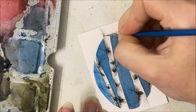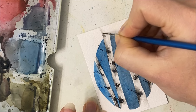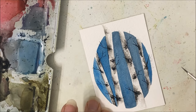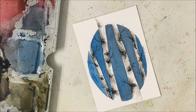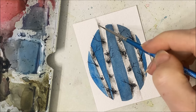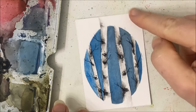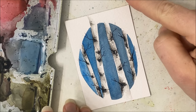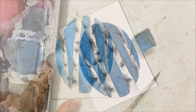I should probably add some darker black features there. I'm kind of tempted to have a little branch coming out of here, but that might be overkill, so I'm not going to. But that is basically it. Please let me know what you think of this tutorial - hit like, subscribe, and I will see you in the next one.